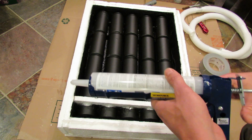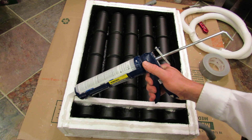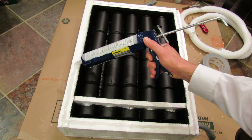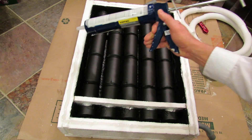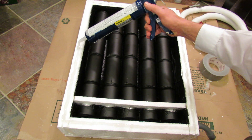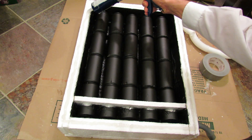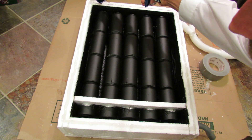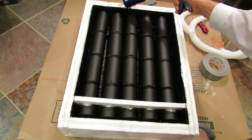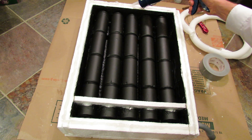I've seen videos where people use 200 to 300 cans to heat part of a house. This one only has about 20 cans. Just put a good seal down and make sure you don't leave any gaps. If it's messy, don't worry about it — nothing has to be perfect.